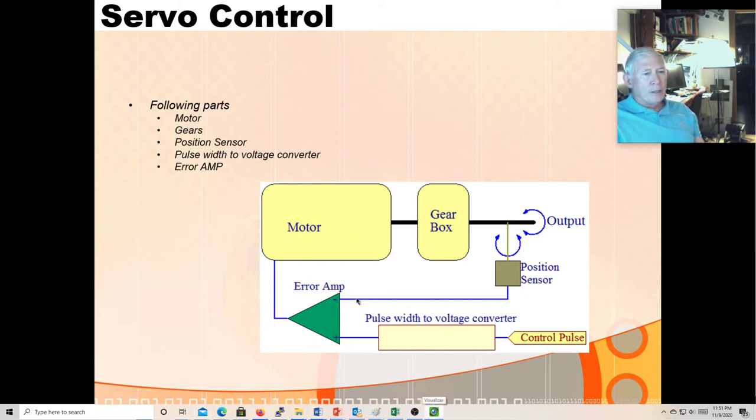The PWM signal goes into a pulse-width-to-voltage converter, and that's sent to the error amp. The position sensor sends a voltage proportional to position, and if the position exactly matches what the control pulse is requesting, the error amp sends no signal to the motor. If it's a little one way or the other, it'll run the motor forwards or backwards through the gearbox until it nulls out the error. That's how that works — it's a little control system, but the control is not in software; it's all built into the little servo body itself.